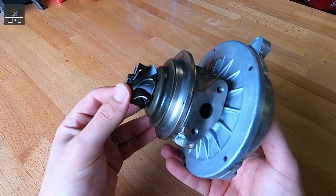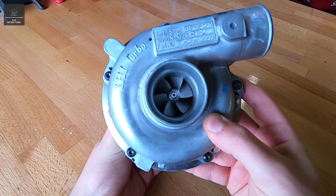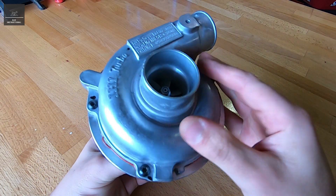It's a very simple turbo — there's no variable vanes, as in some of the more advanced diesel engines. Now you'll notice we're missing the exhaust side of the turbocharger, and that's okay. So we're just going to pull apart the inlet side.